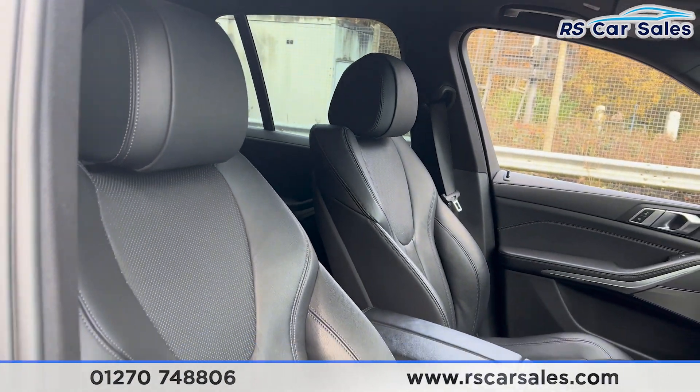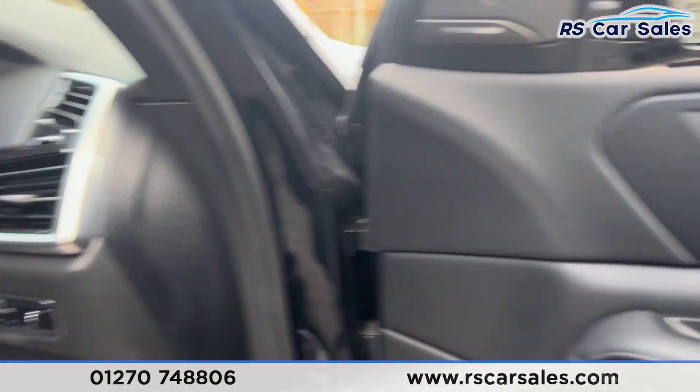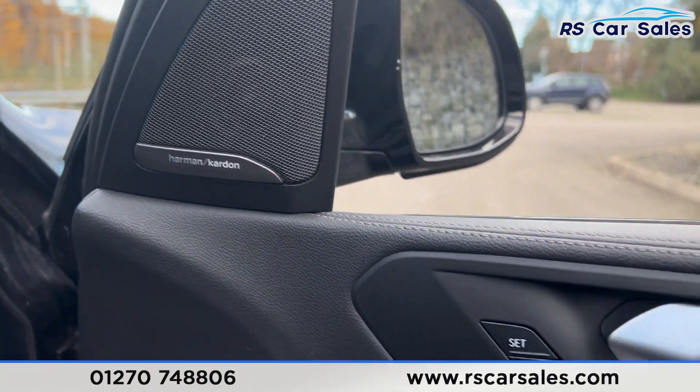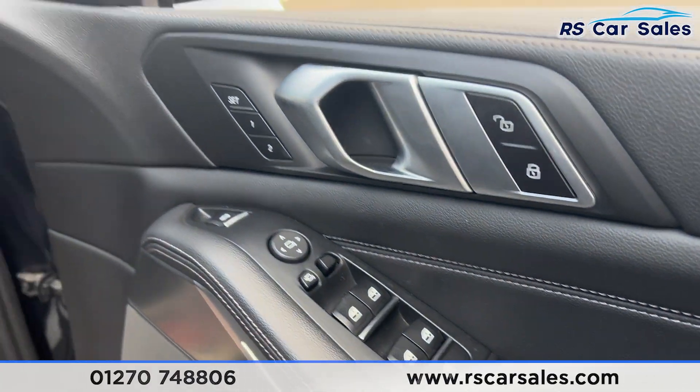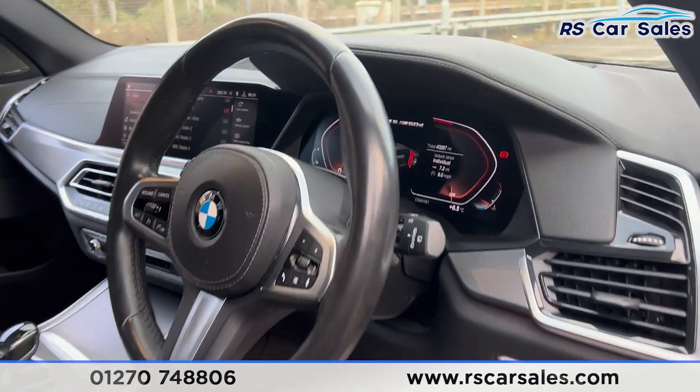The same full leather interior is at the front. Both front seats are heated and electrically adjustable. The driver's side has the memory function. We have the premium Harman Kardon sound system, electric mirrors, and electric windows which are locked for the rear. There are automatic lights, automatic wipers, and a multifunctional steering wheel.